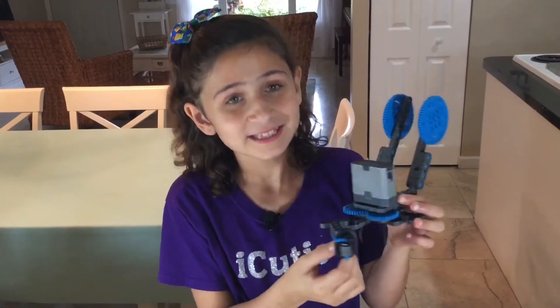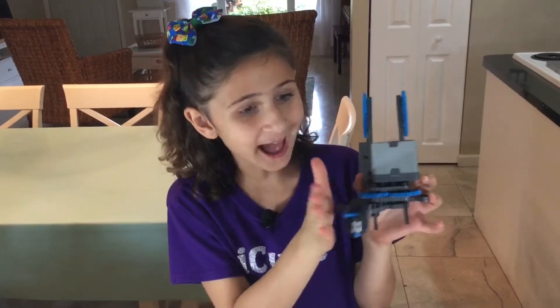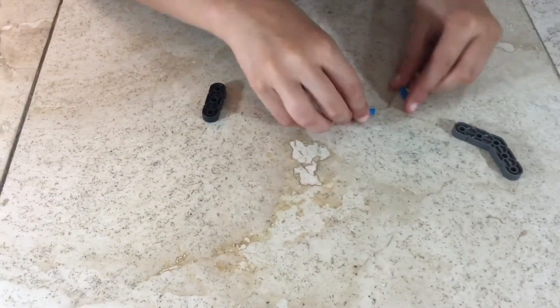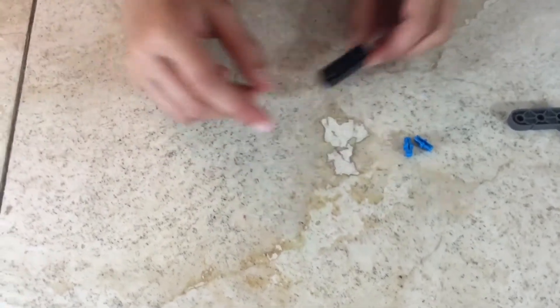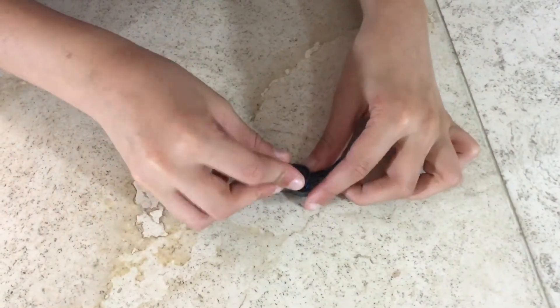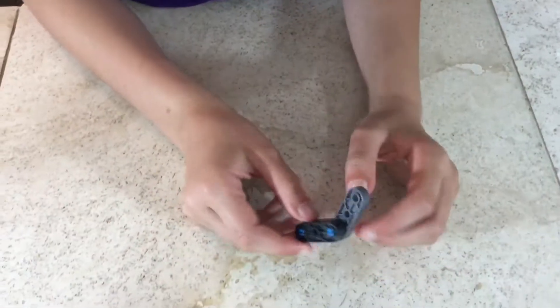I'd like you guys to notice that we have done half of our claw bar — this is half of it. The next few steps are going to be pretty similar to the steps we've done previously. For step 76 you'll be needing one 45-degree angle, two pins, and one one-by-three that's black with a square in the middle. Attach the pins, then attach your black piece. It should look like this.